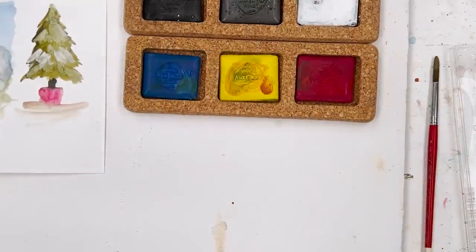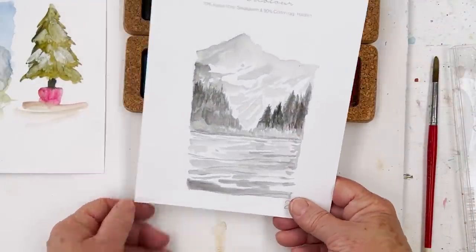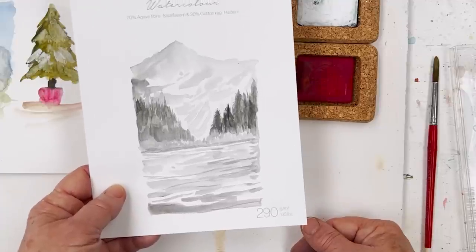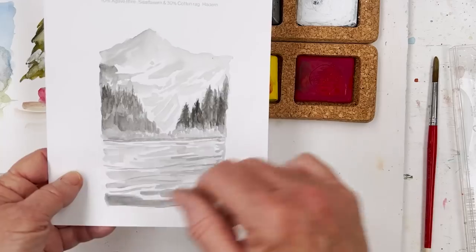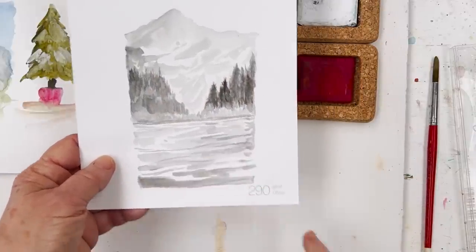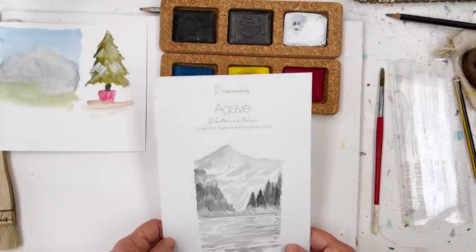They're all in the shop. Maybe we should do a tutorial soon on how to paint mountains. You could put a little bit more definition in the back there, but leaving white spaces — some people call that negative painting, but I don't like to think of painting as negative.